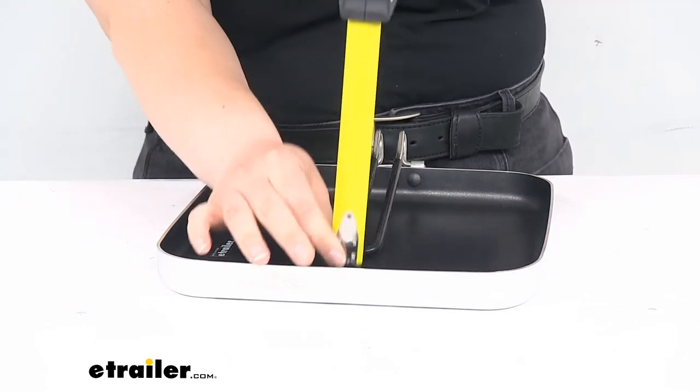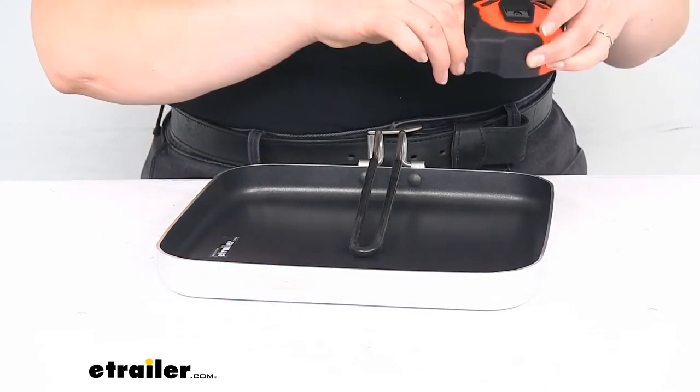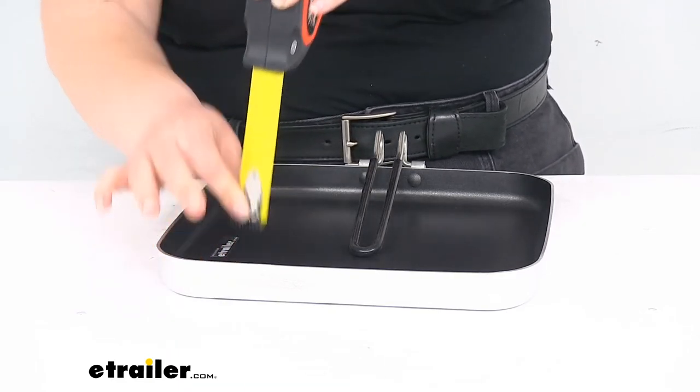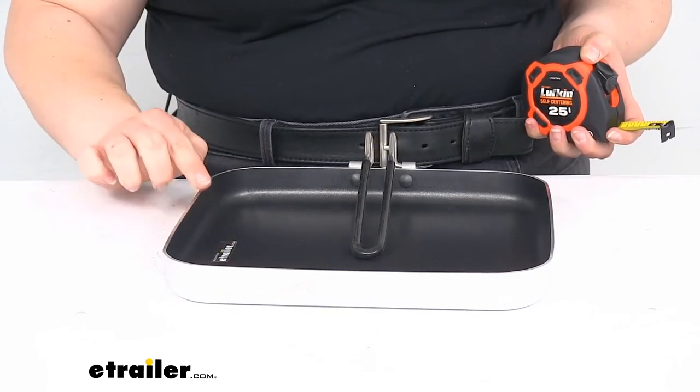The depth of the pan itself is about an inch and an eighth tall for just the pan height there.